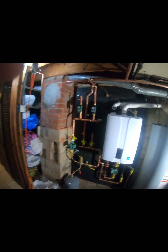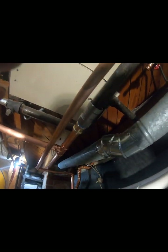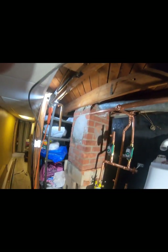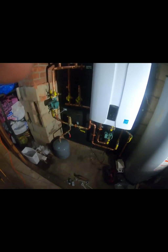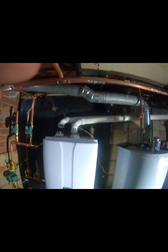Now we just have a few more presses — pressing from black pipe to copper. Love that tool. I'm going to tie in the gas line through the right side.